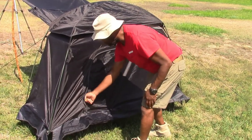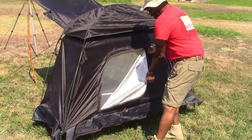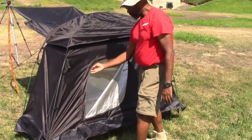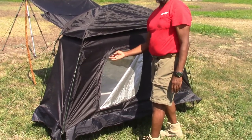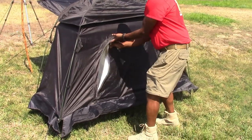We also have a second door in the back of the tent right here, and on both sides you have a no-seam mesh. This area right here protects the zipper from rain and prevents anything from getting caught inside or damaging the zipper.